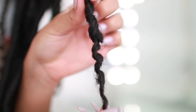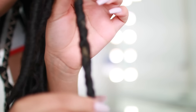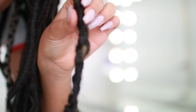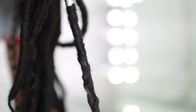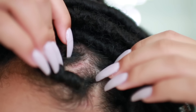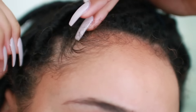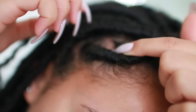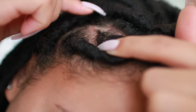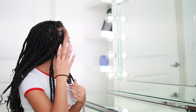I want to show you guys that they're starting to actually fall apart. You can actually see my natural hair peeking through and it's literally coming off. This is like a sore from having it in — just redness, itchiness. I am tired. I am itchy. I am in pain and I cannot endure it anymore.